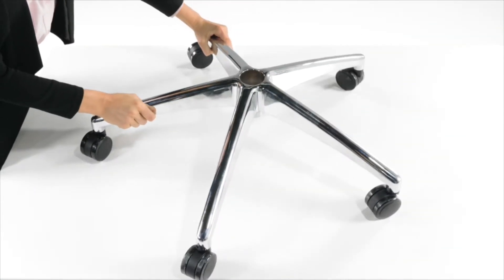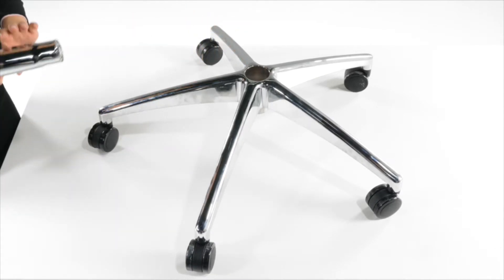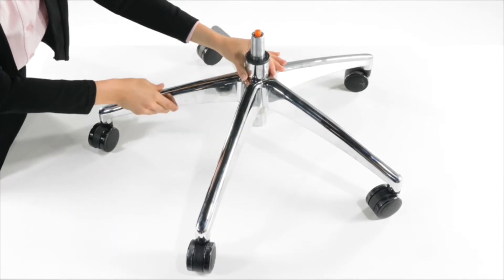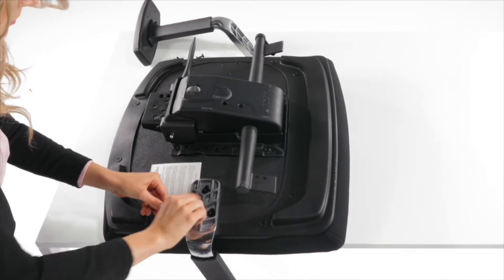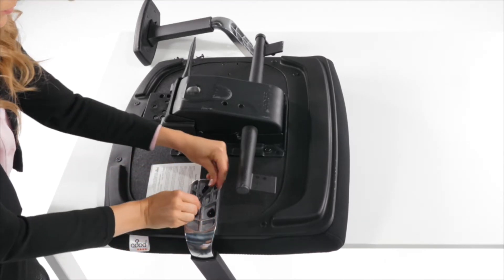Turn the base upright and place the gas lifter in the center of the base. Then place the seat on a raised surface and attach the arms to the seat.